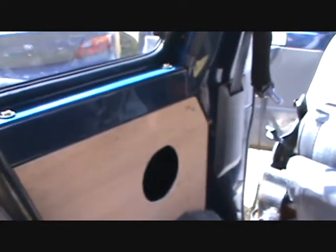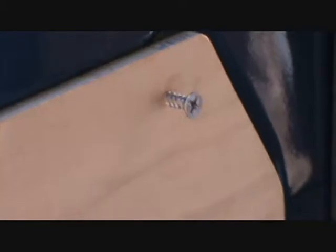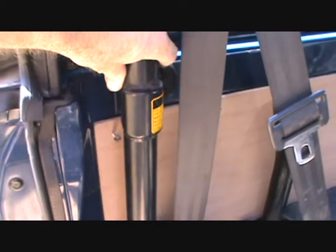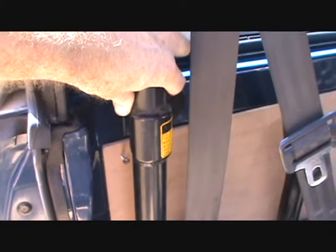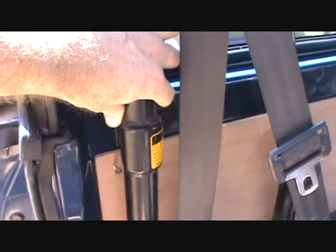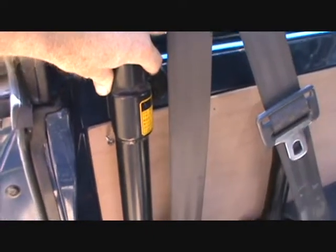Drill your holes through the wood, like I've done here, and go straight through into the metal panel in the back. It's much easier. You put one hole in — drill one in this top corner here, then go over to the other top corner, drill that, and put the screws in. That will hold your panel into place for every other hole that you want to drill.